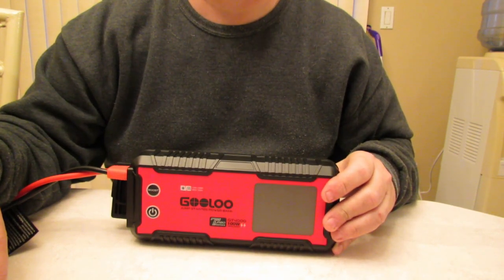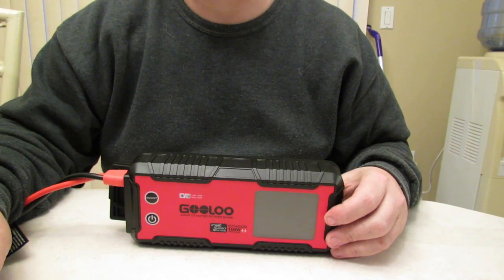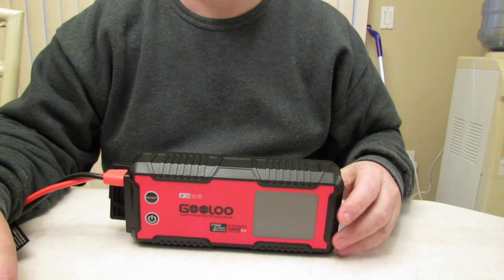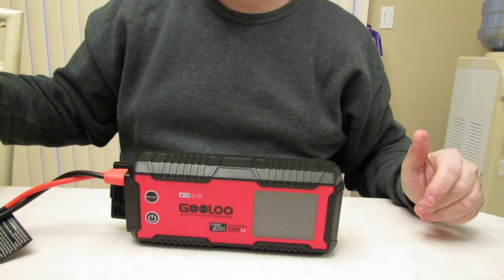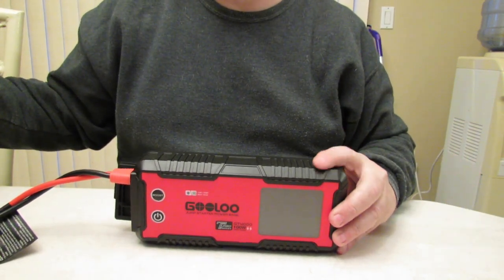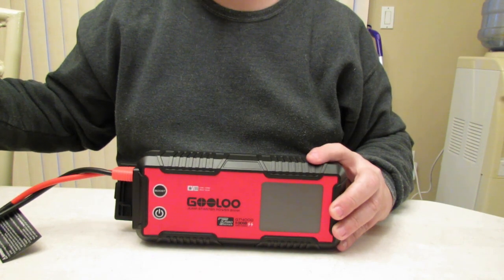It has reverse polarity protection — so if you have the positive on the negative and the negative on the positive, this will not let out any power and you're safe. This has quite a few security features: over circuit protection, over voltage protection, high temp protection, low temp protection, over charge protection, over current protection, short circuit protection, and reverse polarity protection.